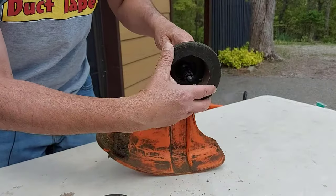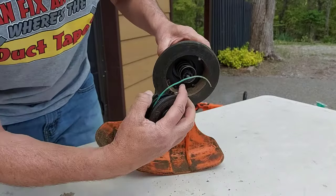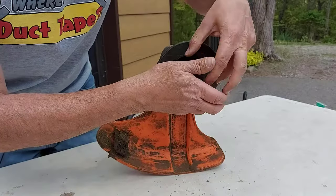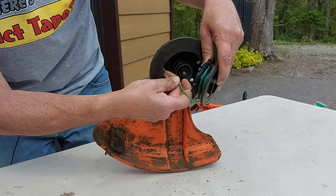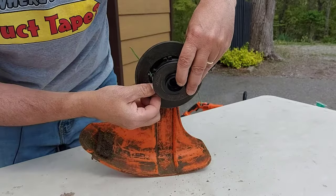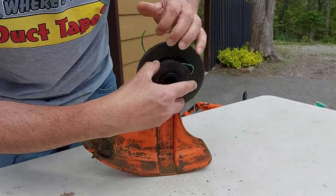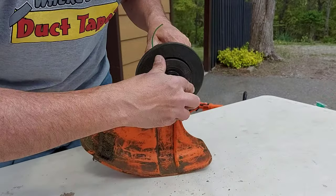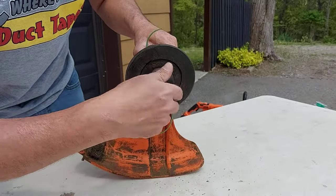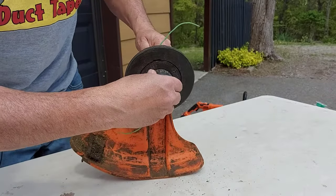We'll put everything back together. Put the head on first, then put the spring in — just push on it and it'll stay in place — then put the spool back on. Just push on it, turn, and it kind of stays there. Then put your bump cap on, pull your string like that, and now you can see everything works good.